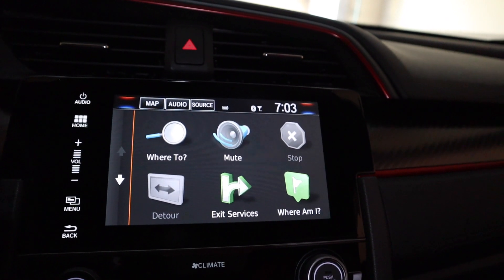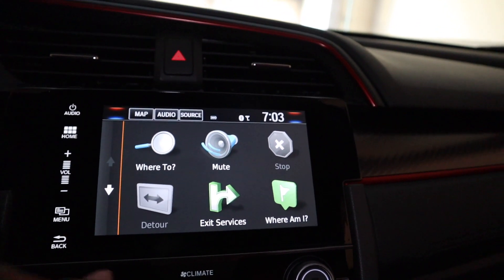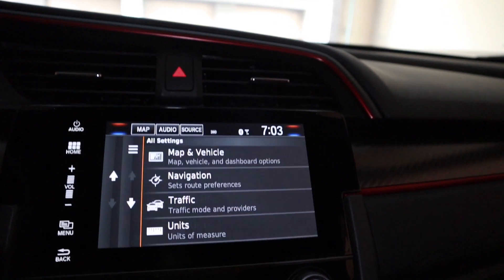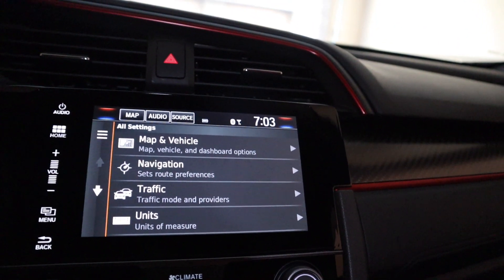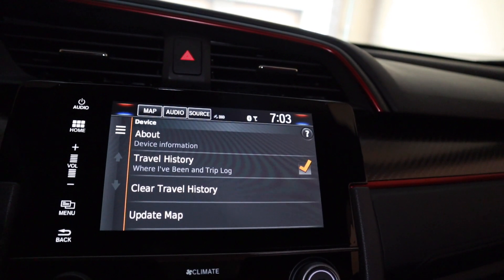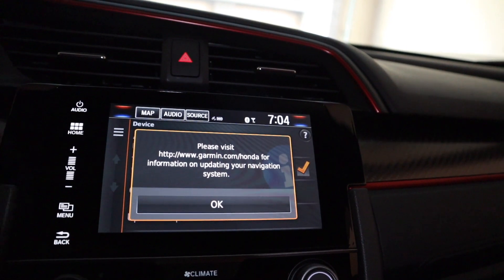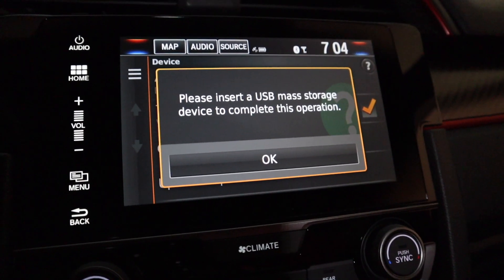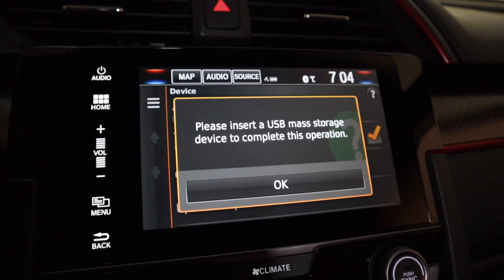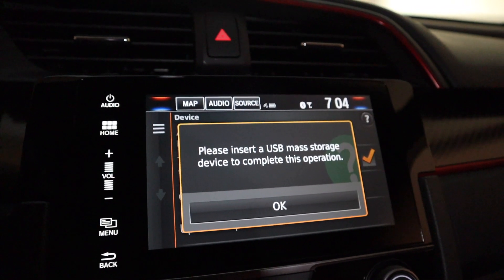Okay guys, so once you are on your navigation screen and you have your USB plugged in — which was plugged in before you turned the car on — you're going to go to your navigation screen, go to Settings, then from Settings we're going to go to Device. Click on Device, and then once you get to Device we're going to click on Update Map. Once you press Update Map, wait for it to finish updating, then leave your USB in for at least one minute before you unplug the USB drive from the port.